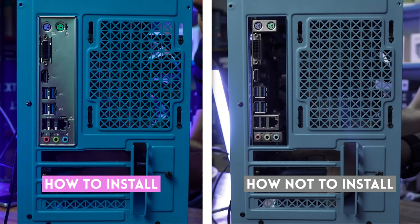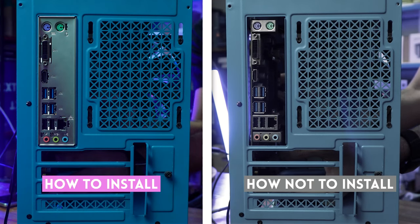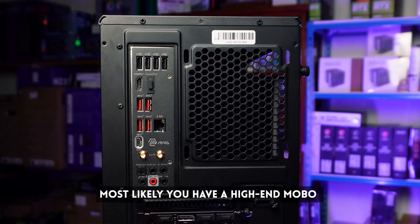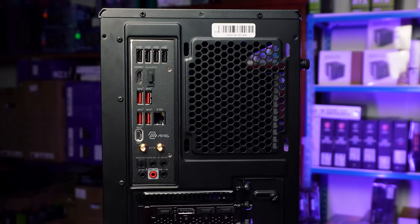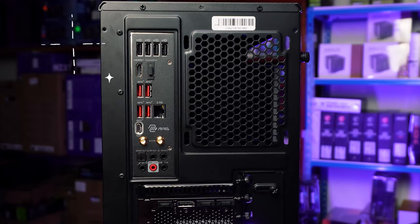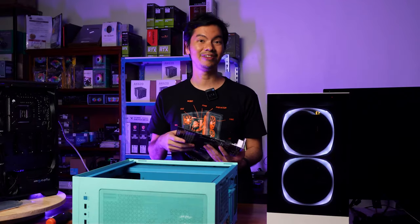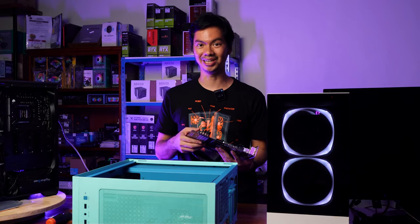What makes it such an annoying thing to forget is if at the end of the build you forgot to put this in first, then you're going to basically remove everything else, put in the IO shield, and then reassemble everything. So first things first when you open up the motherboard is to make sure you install your IO shield. If you open your box and you don't see it, most likely your motherboard is high-end and it already comes pre-installed or integrated into the motherboard. Good job, fancy pants — one of the advantages of buying expensive hardware.